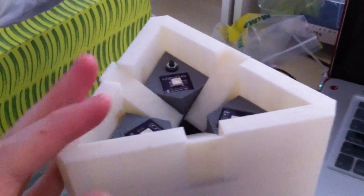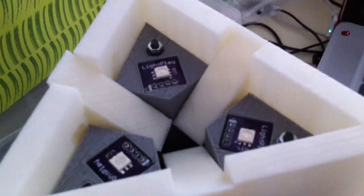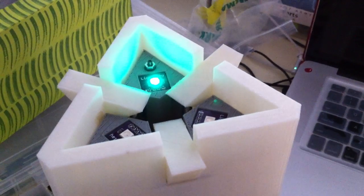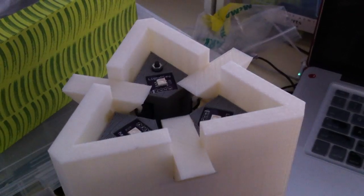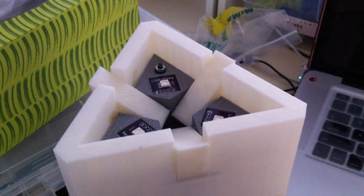I've got to calibrate it a little bit better, but it's working — it's progress.